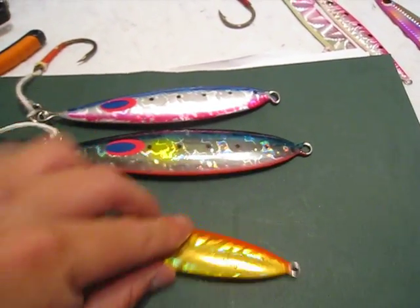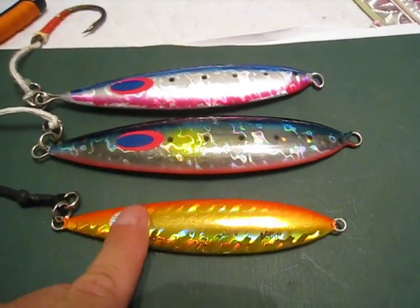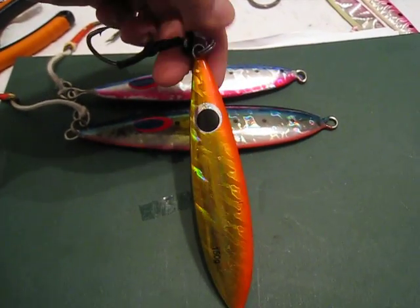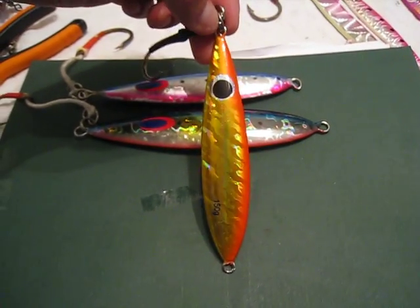Now the difference is, this is a $38 jig and this is a $6 jig. That's right, $6. I've got hooks that cost more than this jig.